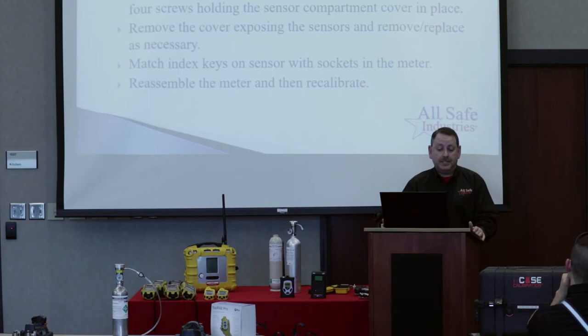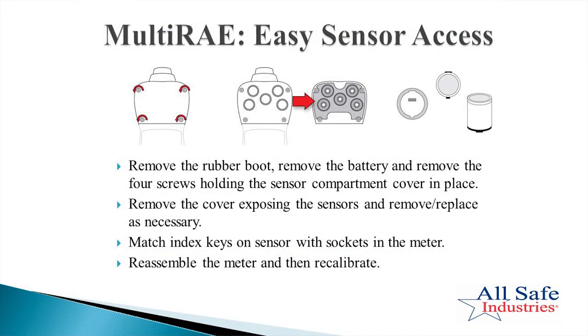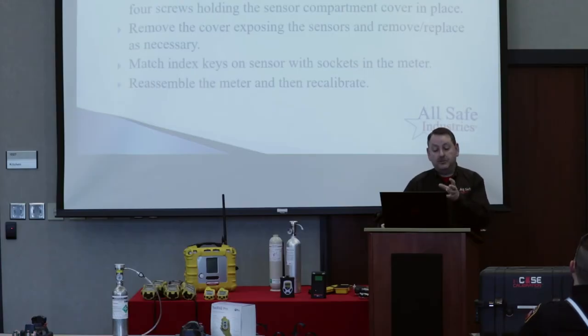Getting into the sensors on the multi-ray is fairly easy. Remove the yellow rubber boot and the battery first — always take power off the instrument when disconnecting things from the circuit board. There are four screws on the back; the top four release the sensor compartment. Remove the sensor cover and you'll see the pump module attached to the piece you remove, along with the five sensors installed inside. Simply unplug the bad sensor, plug in the new one, put everything back together, and recalibrate. Anytime you change a sensor you need to recalibrate so the instrument can adjust the current for the new sensor.